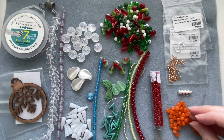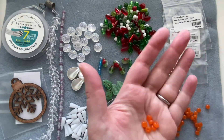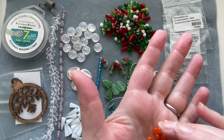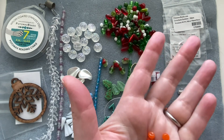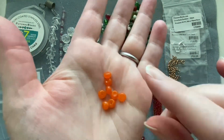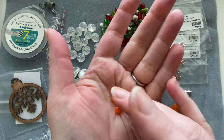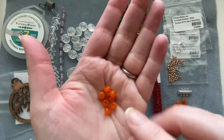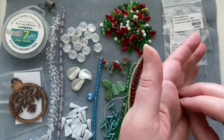Moving on, we've got orange Czech smooth rondelles that are almost slightly donut-shaped, with a little indentation in the top and bottom. They could be little lights, or donuts — they kind of remind me of both.